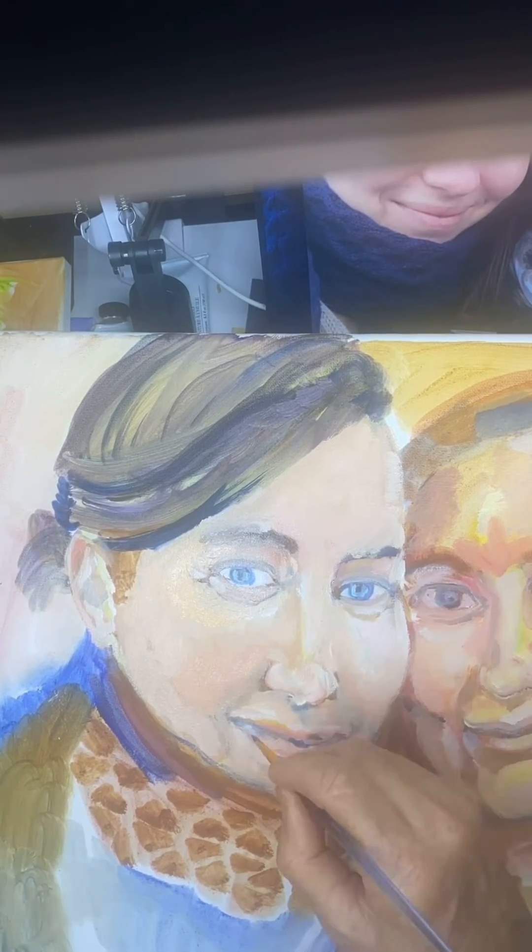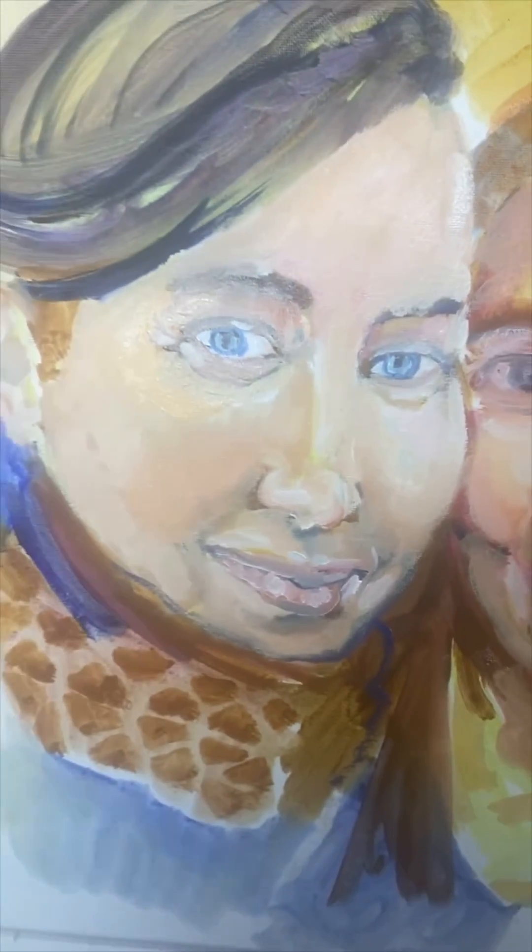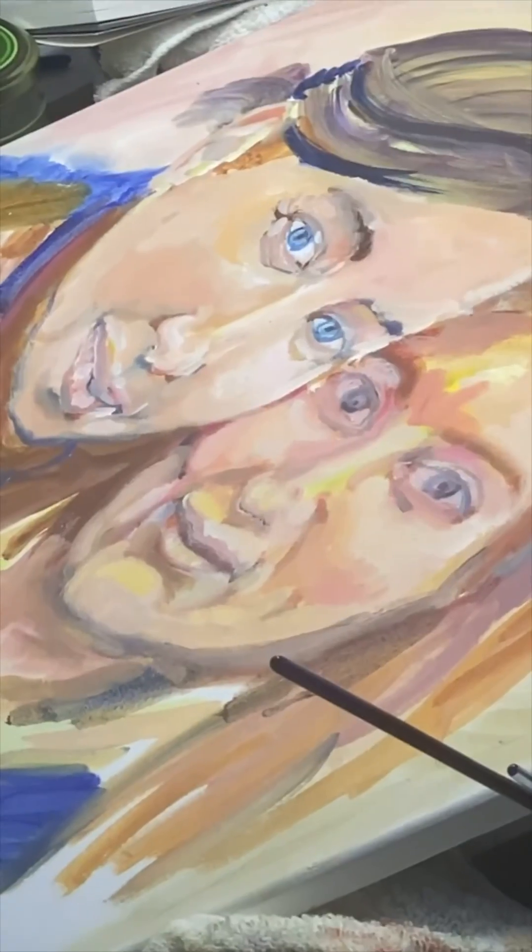I did a really good likeness of this girl with acrylic, so I'm very confident that something good is going to happen. It doesn't look anything like her, but from this angle it looks just like her — kind of, sort of.